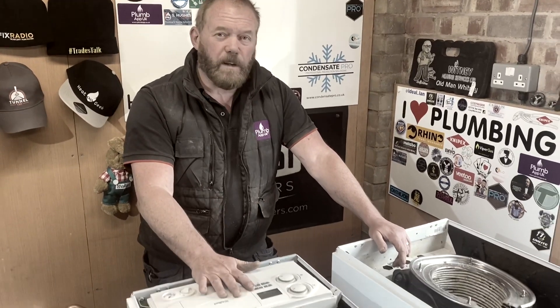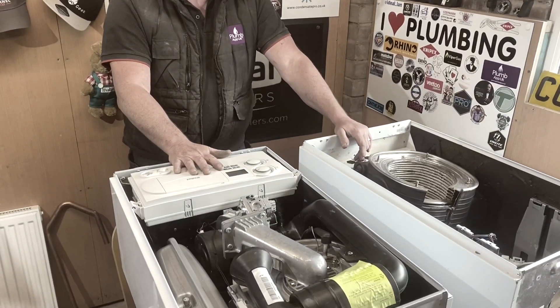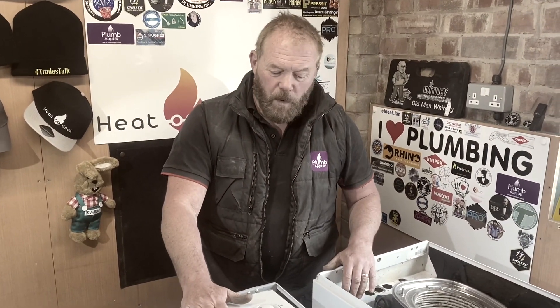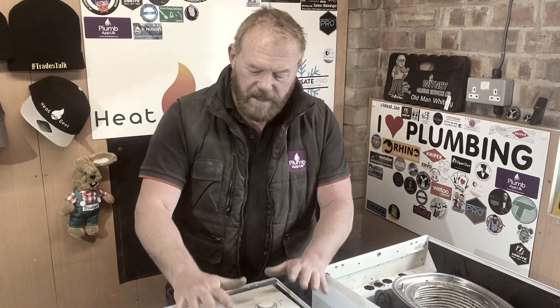Hi guys, I just want to show you these two boilers that I've taken out. I'll tell you that I took them home and I've cut them to pieces to show you a little bit of an insight on how they work. This is a Valant Pro 831, so it's Eka Tech.